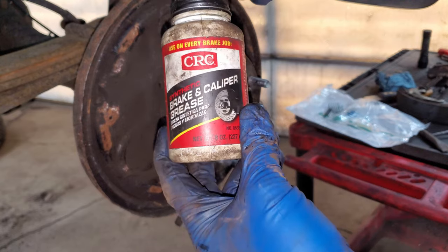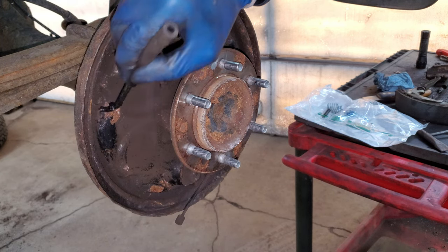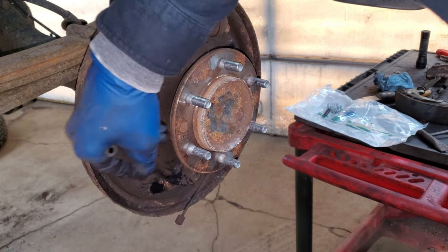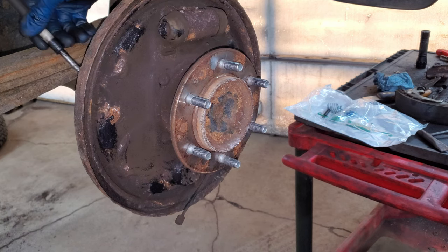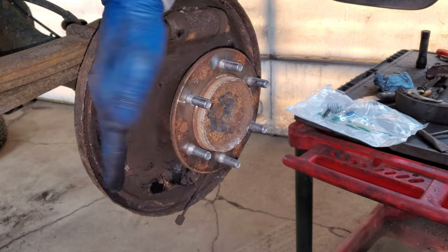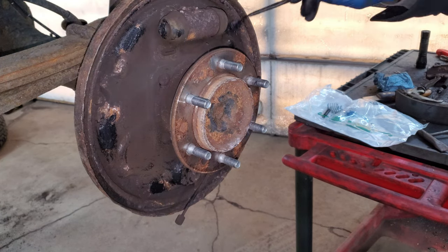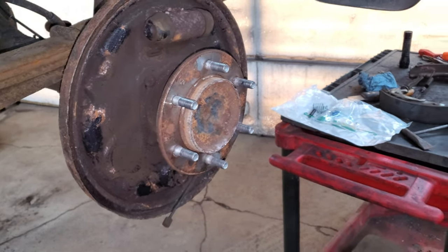Then I have some synthetic brake caliper grease - I want to lubricate these contact surfaces: the three spots and the spot right here where the brake shoe rests, and this spot right here. I also want to hit the back of the hole for the pin and make sure there's a good amount of lubricant back there, because sometimes that pin moves around and if it's not lubricated it'll make a squeaky noise. Okay, I've got both sides cleaned and lubricated now.